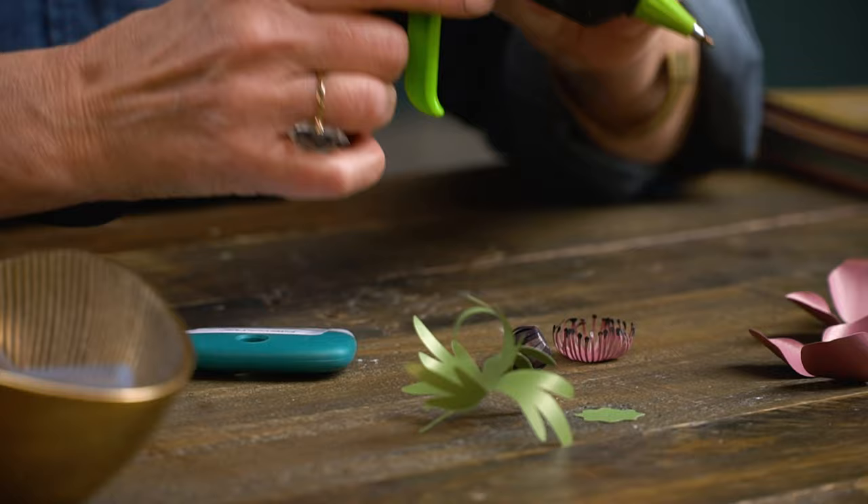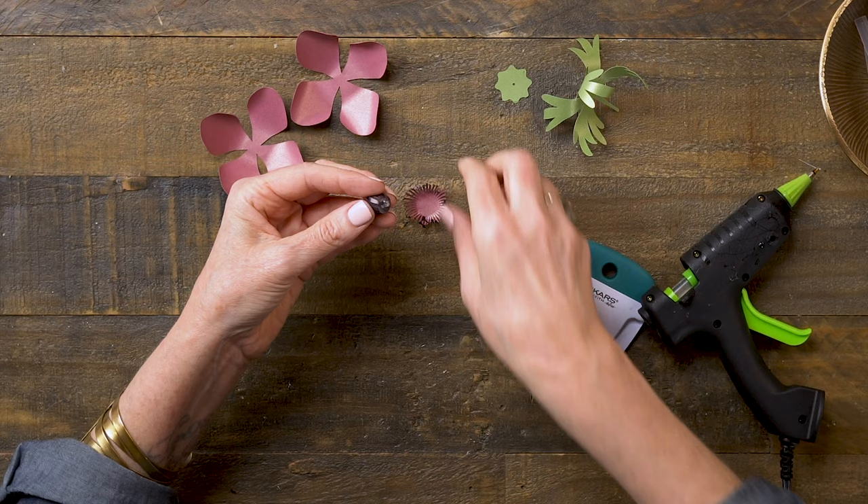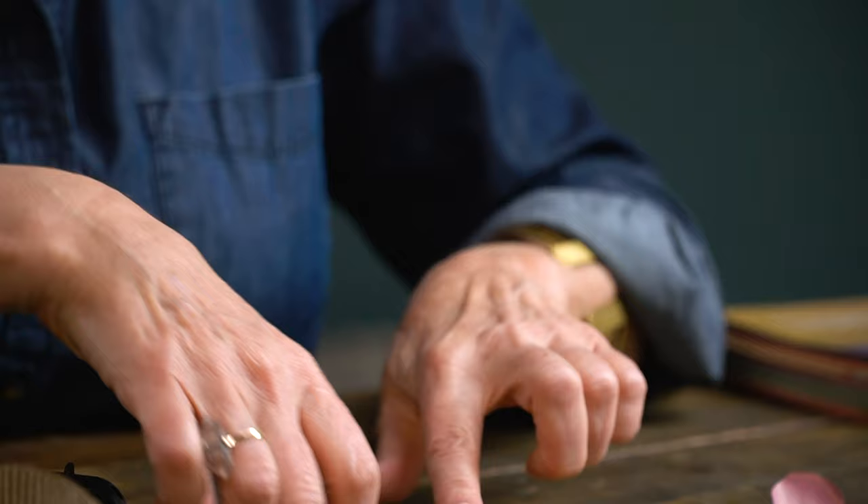I have here a high temperature hot glue gun, and I like this for this paper — high temperature, you'll need it to really get that stick. This is the Sure Bonder with a very pointed tip. Add a dot of glue on the back, and I'll place that right in the center, and I'll set that aside and let that cool.